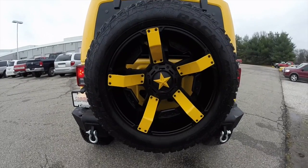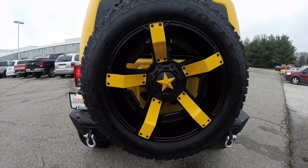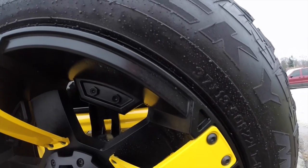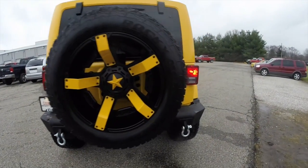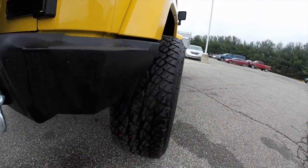It has XD 811 series wheels with Falcon Rocky Mountain ATV tires on it. They are a good sized tire — 37x13.5 R22 LT — just to give you an idea of how wide these tires are.